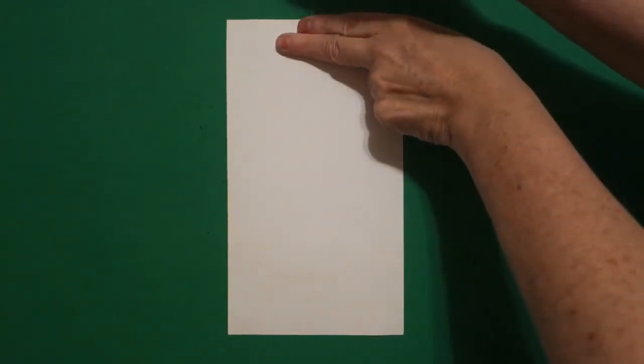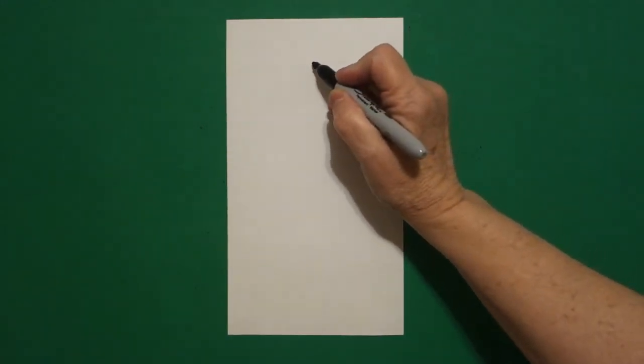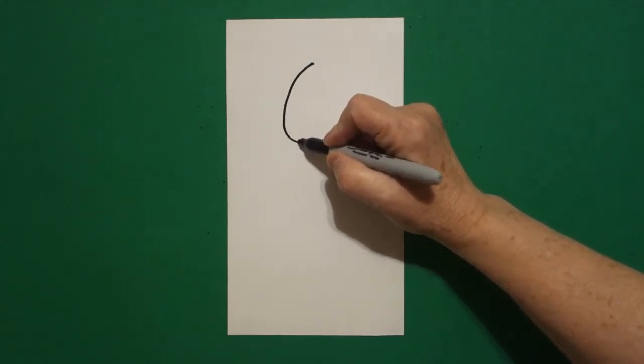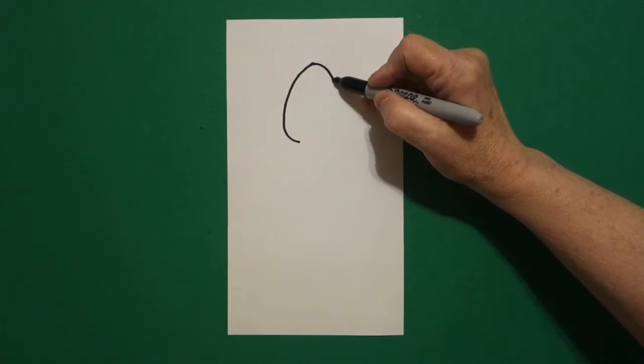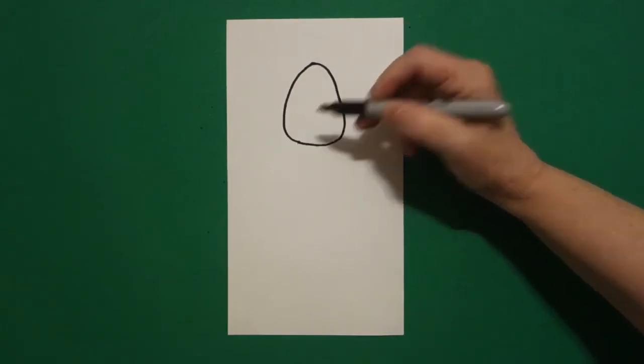I take two fingers at the top in the center and I put a dot. From that dot, I'm going to draw, going towards the left, a curved line down, come back to the dot on the right, curved line down, over, connect.